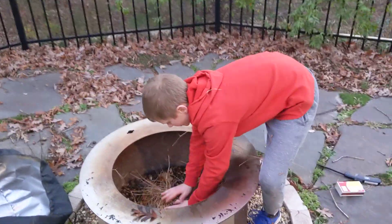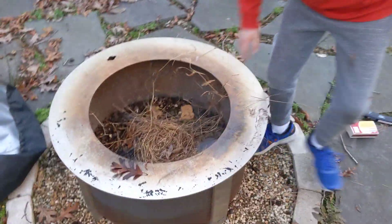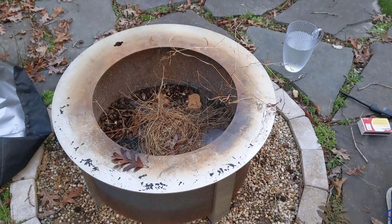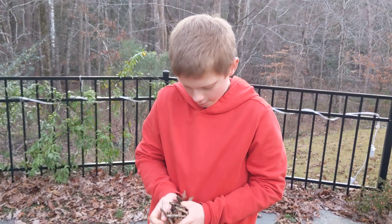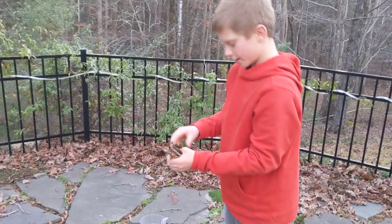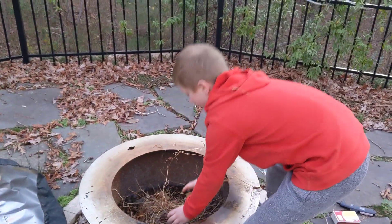Try to make it like a bird's nest, something shaped like a bird's nest. Now, you're going to take your small sticks and you're going to break them in half, and you're going to take out the leaves, and then set it right there like that.